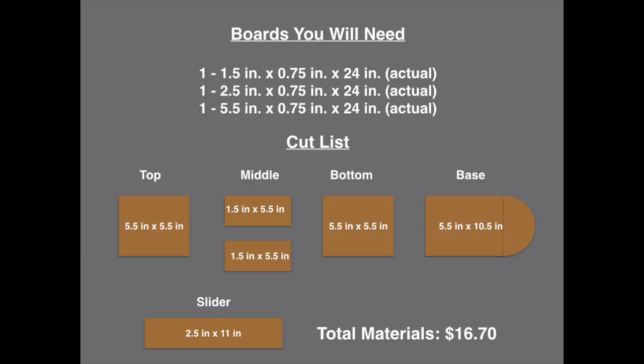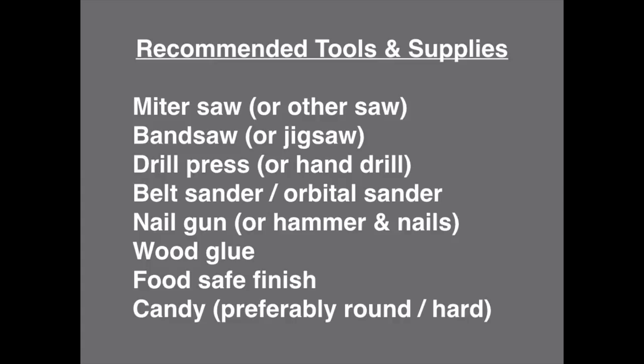The total cost of materials, including the mason jar, the knob, and the boards, came to sixteen dollars and seventy cents. Here are the recommended tools and supplies for this project — I've given you a few options in case you don't have the same tools that I do.